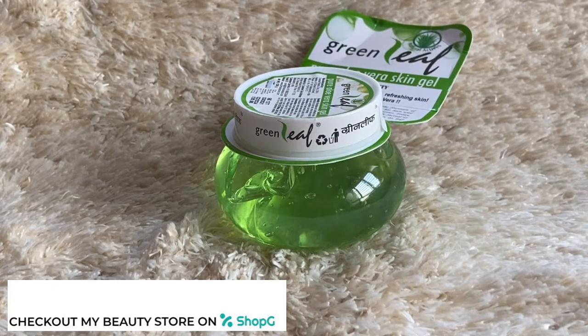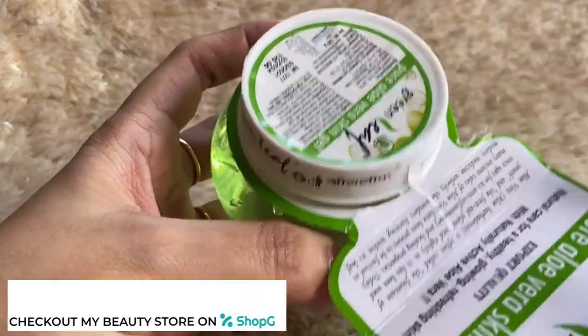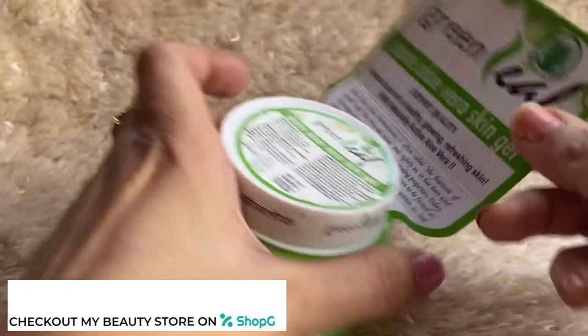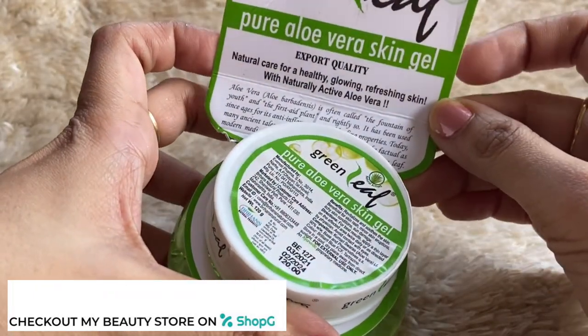This is Green Leaf Aloe Vera Gel — pure aloe vera gel which I've taken from my shopping app Shop Jabs. Its retail price is 120 rupees for 120 grams.